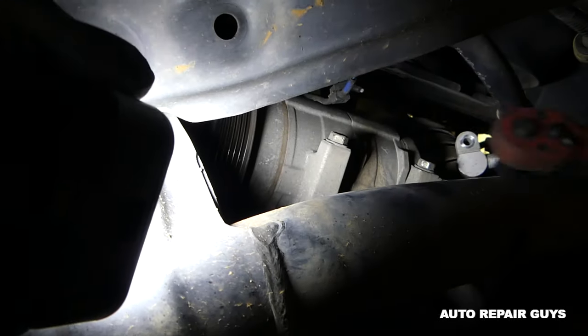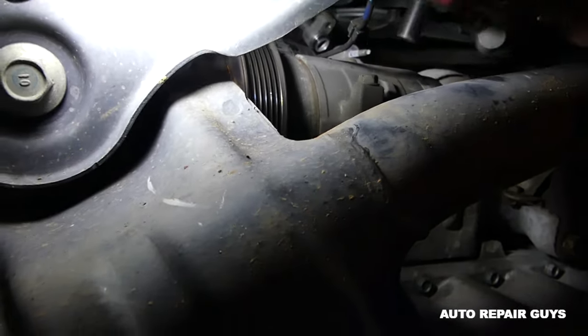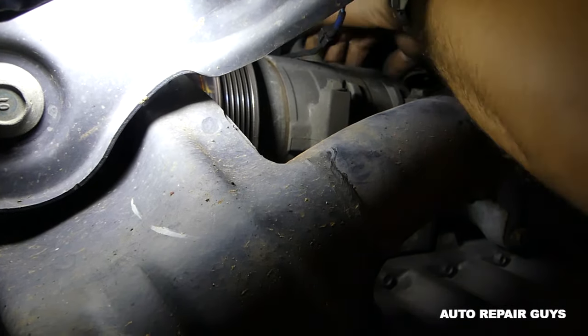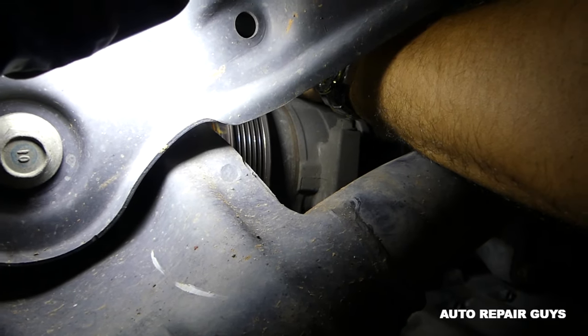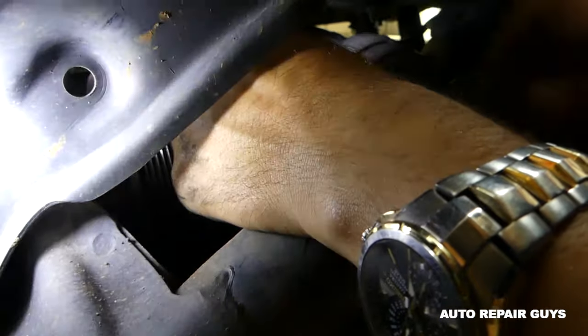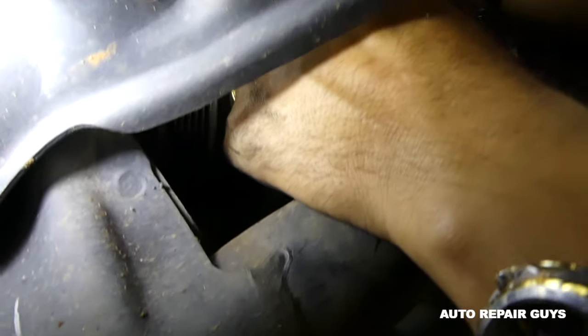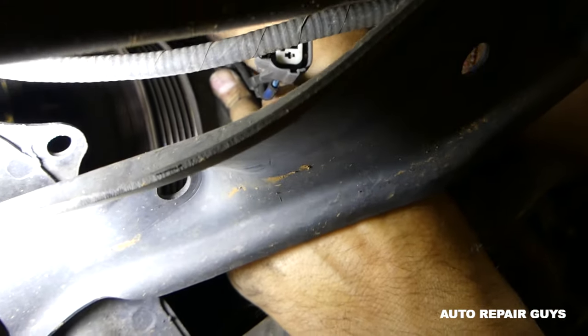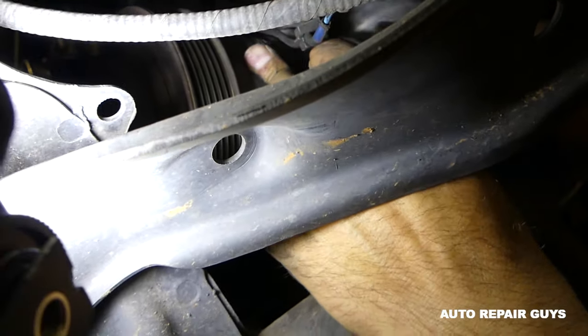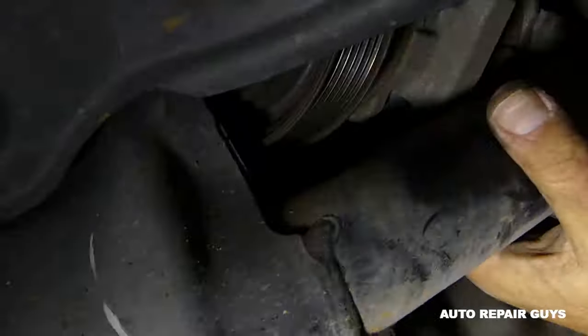Once we remove those four bolts we'll proceed with the next step. It's really hard to show you exactly where they are, but once we pull the compressor out I'll be able to show you on the old compressor. It's very limited room in there. Once all four bolts are out, you can see the compressor is free and you can move it around.